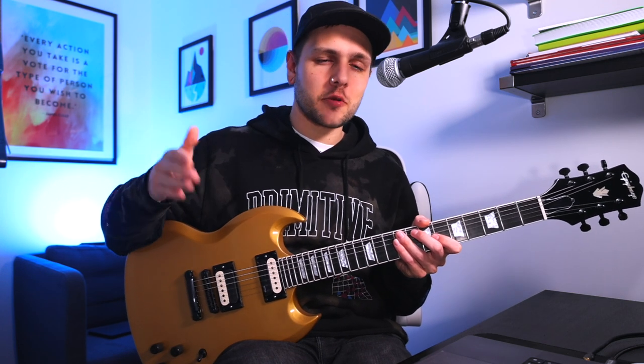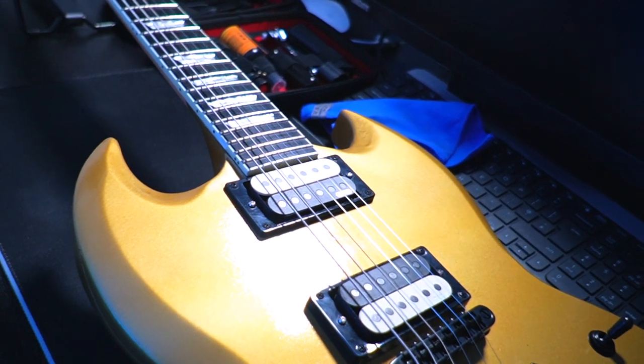So when I was choosing pickups to put in this SG Mob project, the EMG Daemon and Set were the only ones that really made sense. Easy to install, Jim's sound, and a look that complimented the classy but aggressive vibe I really wanted for this guitar. What's not to like?